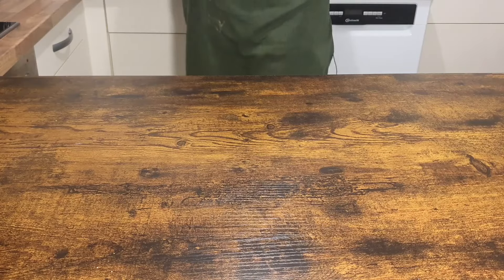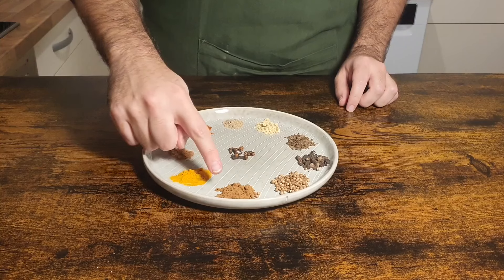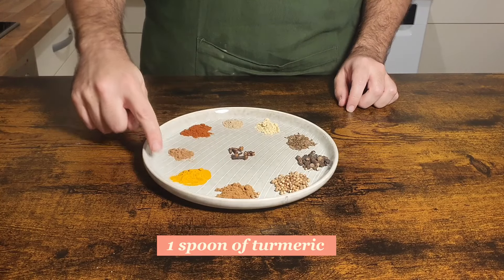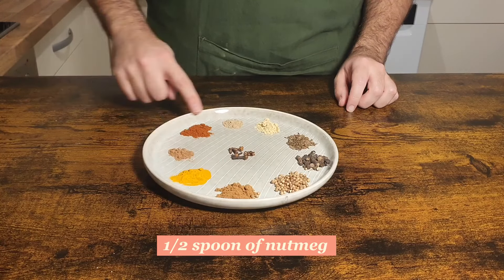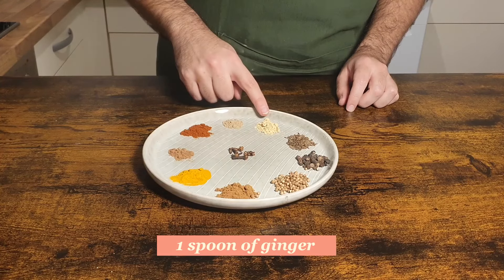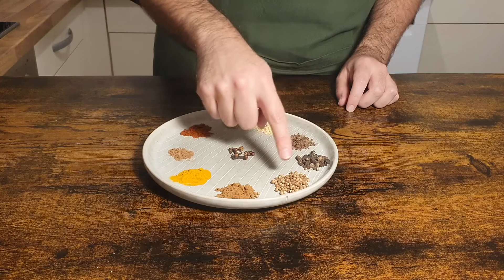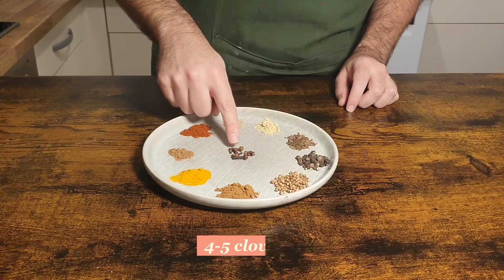Let's do this! We will start with our spice blend. For our ground ones we have prepared one spoon of cinnamon, one of turmeric or curcuma, half of nutmeg, one of sweet smoked paprika, half of cardamom, and one of ginger. For the whole ones: one spoon of cumin, one of black pepper, one of coriander seeds, and four to five cloves.